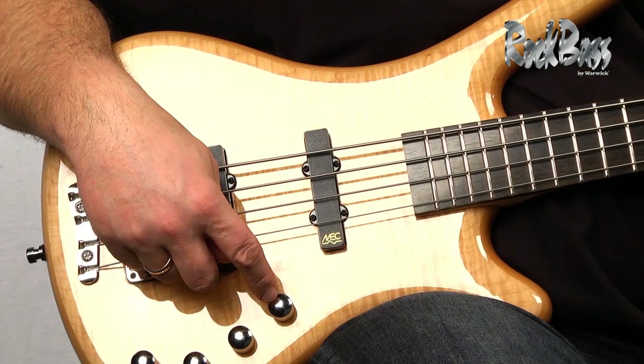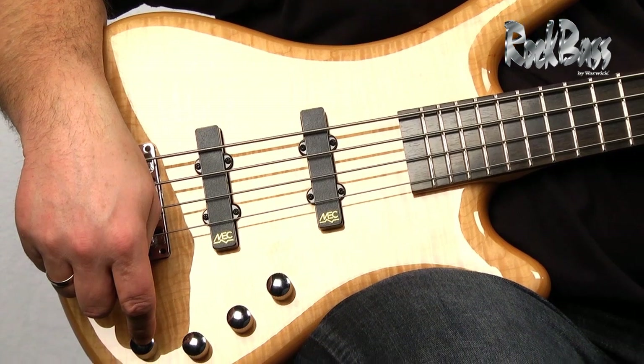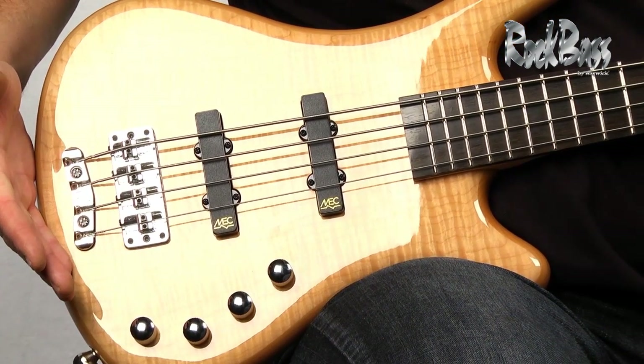For the controls we have a volume control, blend, active treble, and active bass.